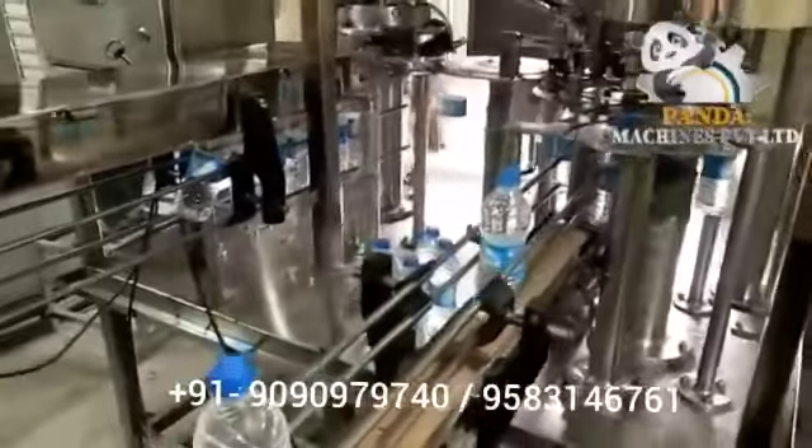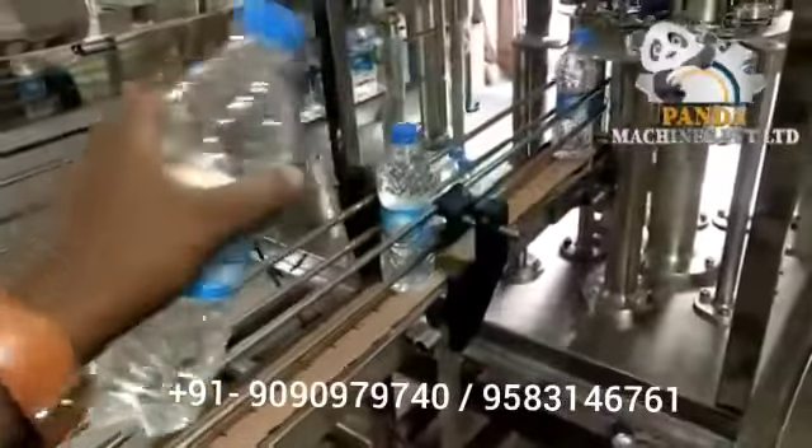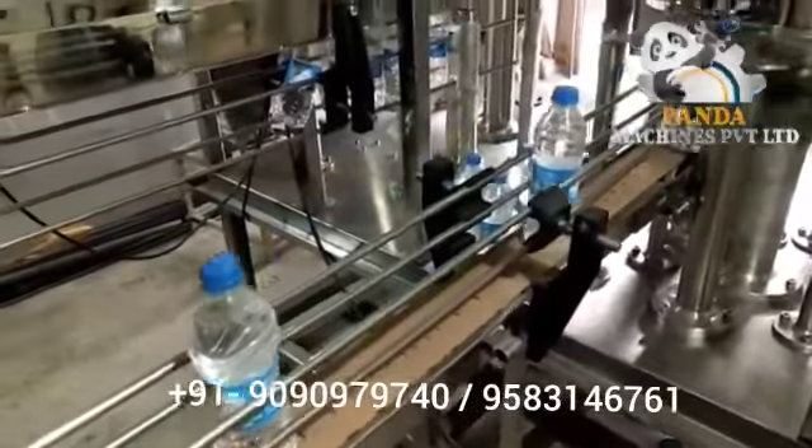You can use it with bottles from 200 ml up to 2 litres. The machine footprint is 5 feet by 12 feet.